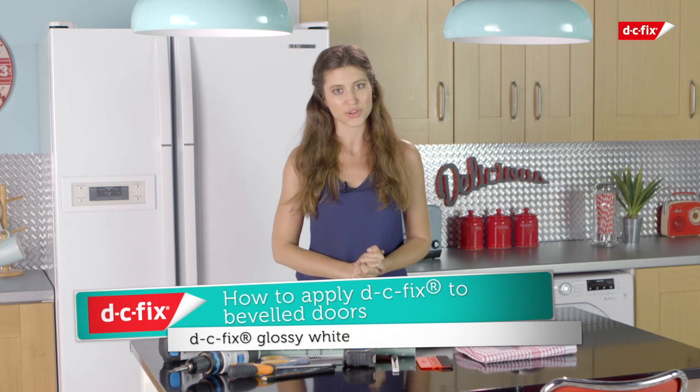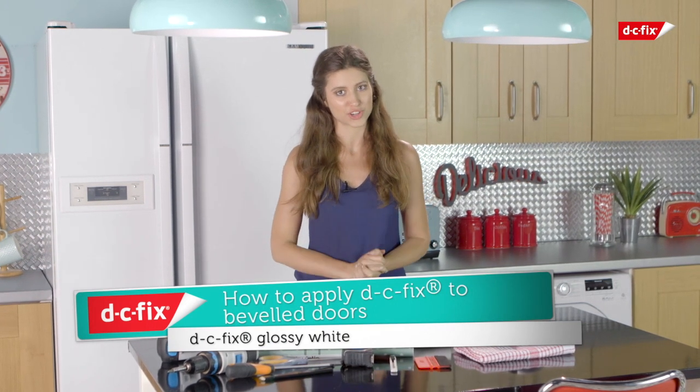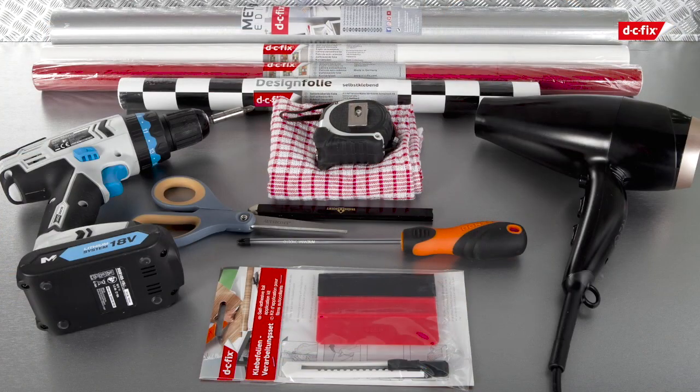The first thing I'm going to show you is how to cover bevel doors in that beautiful glossy white finish you're after. For that you're going to need a hair dryer, a duster or clean cloth, a DC Fix applications kit containing a smoother and scalpel, a tape measurer, sharp scissors, a pencil for marking up, and a screwdriver or drill.